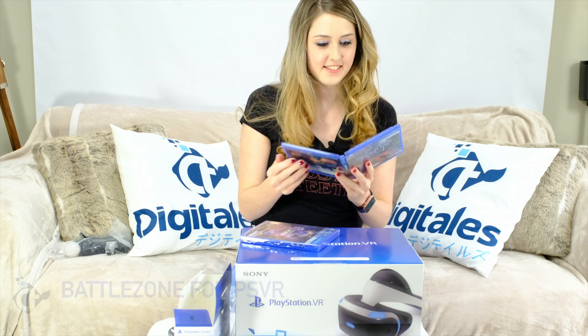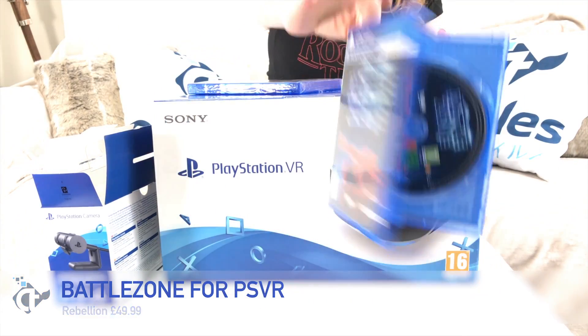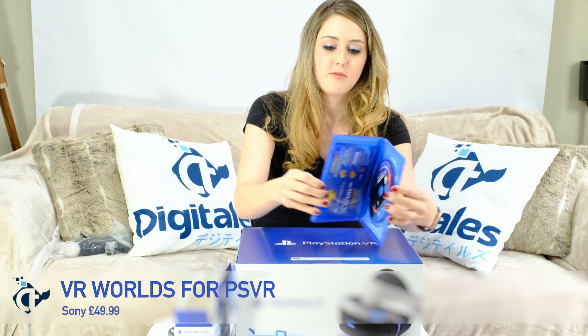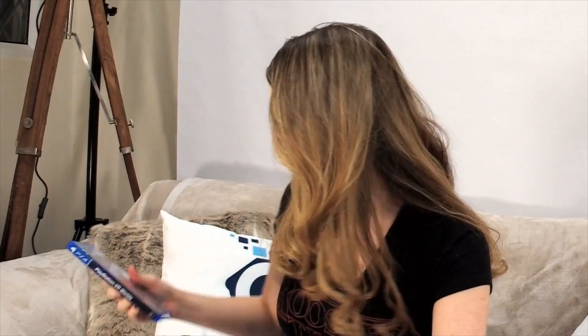Then we've got the games — I'm totally ruining my nails doing this. Battlezone game, and VR Worlds. There we have it — that's the PSVR VR Worlds game. Cool, looking forward to that one.